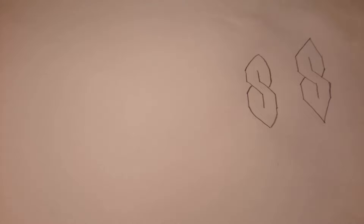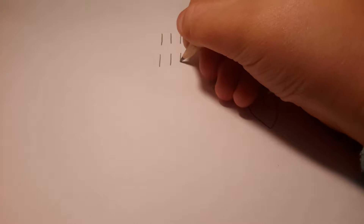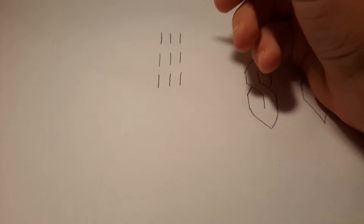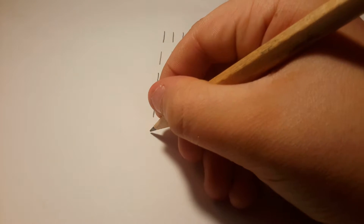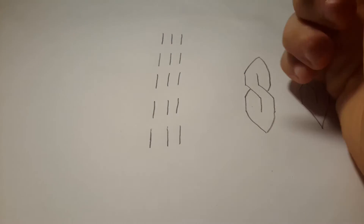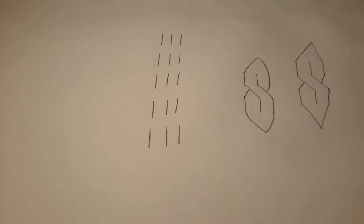Now I'm going to teach you how to do a chain. You do three lines again, then another three lines, then another three lines. I'll do five rows of three lines because that's how I usually like to do a chain — one, two, three, four, five.